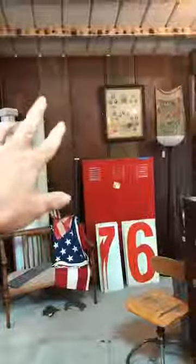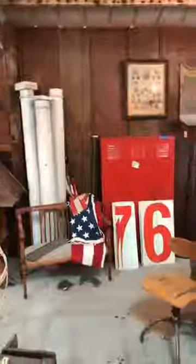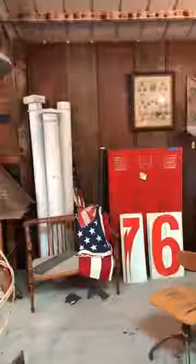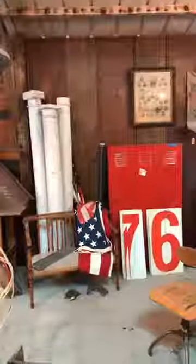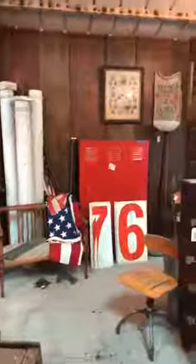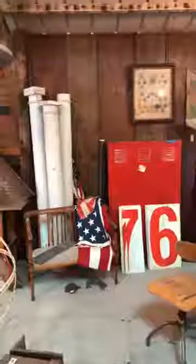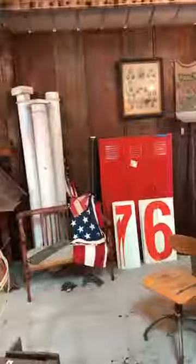These boards are one piece — you can tell by the stain. Those wider ones are probably about 24 inches wide. They're one board. They're actually church pews. So I got a bunch of church pews, and I couldn't think of anything else to do besides maybe make signs out of them because they are such a big board, but they really weren't curved — they're pretty straight. And so I used them vertically here as my wall finish.